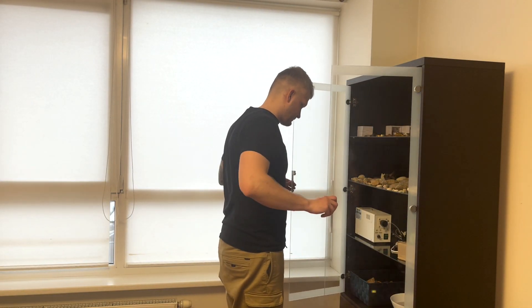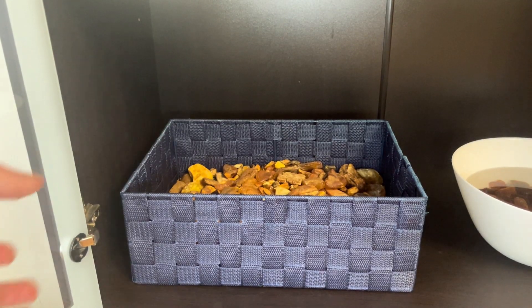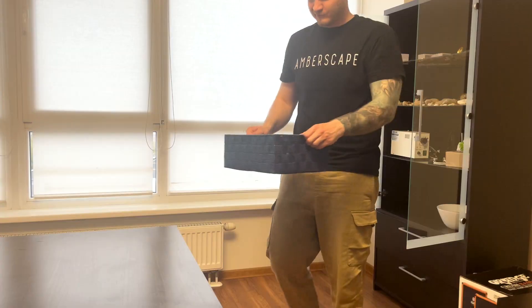Picking a piece on which I want to work next is always the biggest hassle for me, and at this moment I don't know myself which one I will get. So it's quite intriguing.